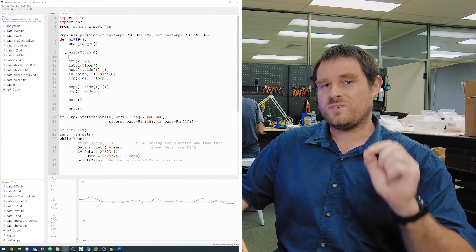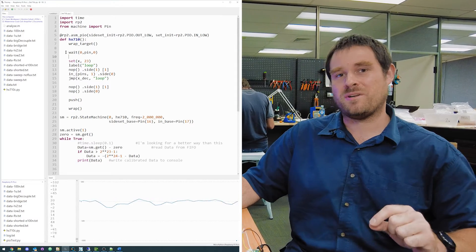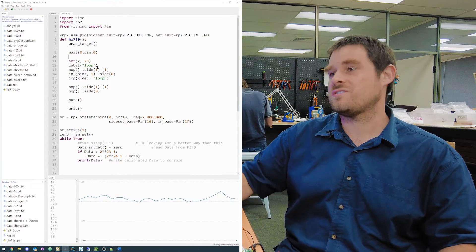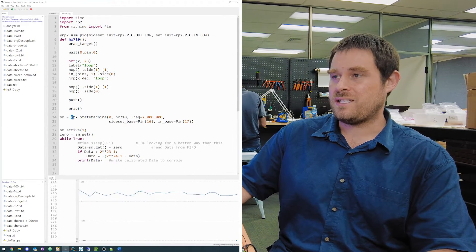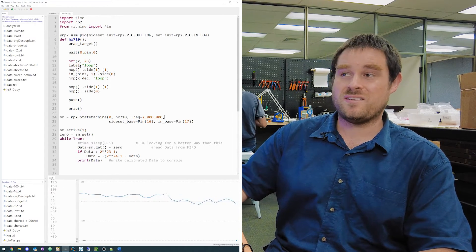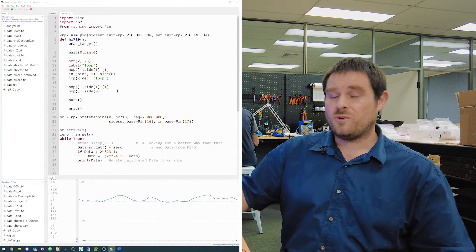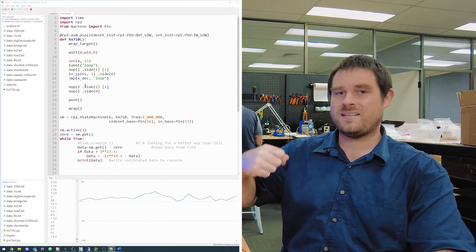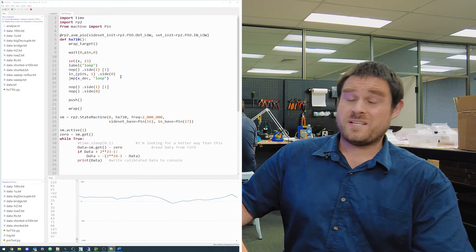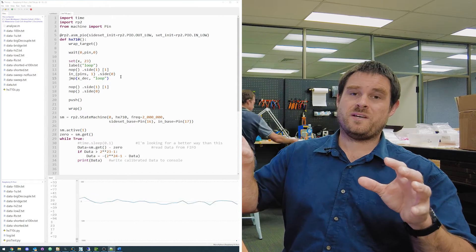We extract the 24 bits for one of our samples. It kind of looks like assembly code, but it's got crucial differences to assembly code for the ARM Cortex M0 Plus on the Raspberry Pi Pico. This PIO module was designed to be as easily deterministic as possible. One feature of that design is that every single instruction is guaranteed to execute in only one instruction cycle.